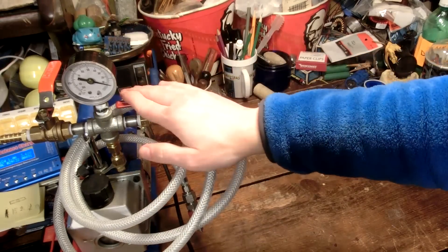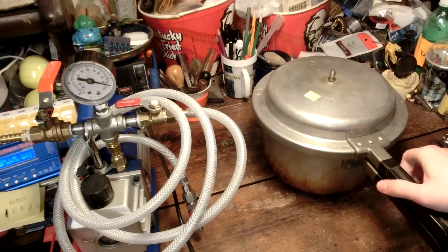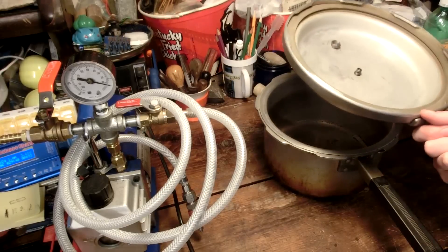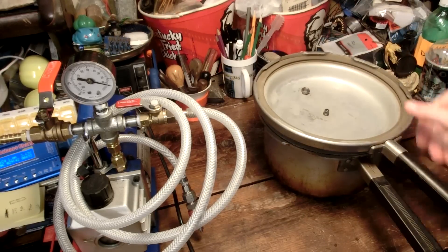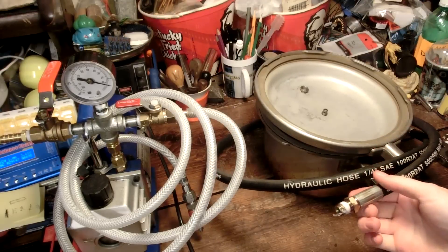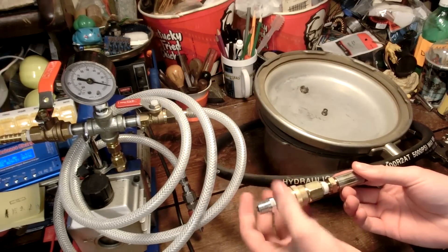Previously I modified this old vacuum pump to be a lot more usable, and now we're going to take this old pressure cooker that I picked up for four dollars at a thrift store and make it into a really nice little vacuum chamber. I can unscrew this and thread into that this hydraulic line. I also picked up a nice little quick connector just for an air hose, and it should make things a little bit more easy.